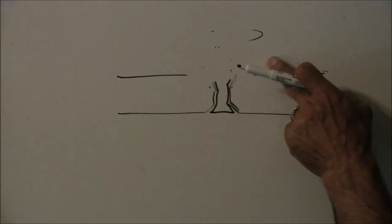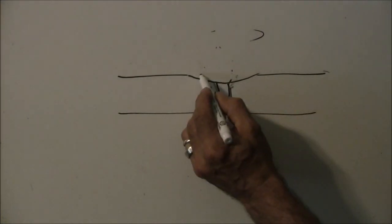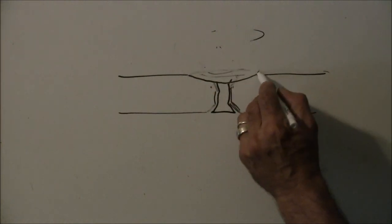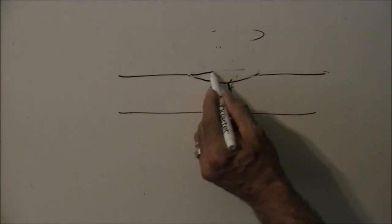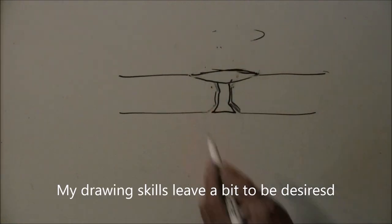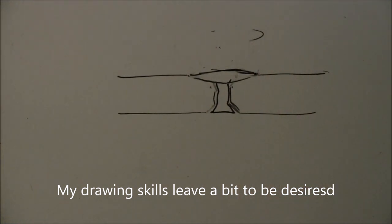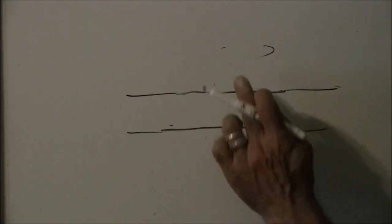That ensures you have a really strong mechanical and chemical bond, so that plug is not going to come out. Now let's say you don't have fiberglass that you can just lay in — what you can do is again drill those edges, run that drill in a circular motion so that you get those chamfered edges.